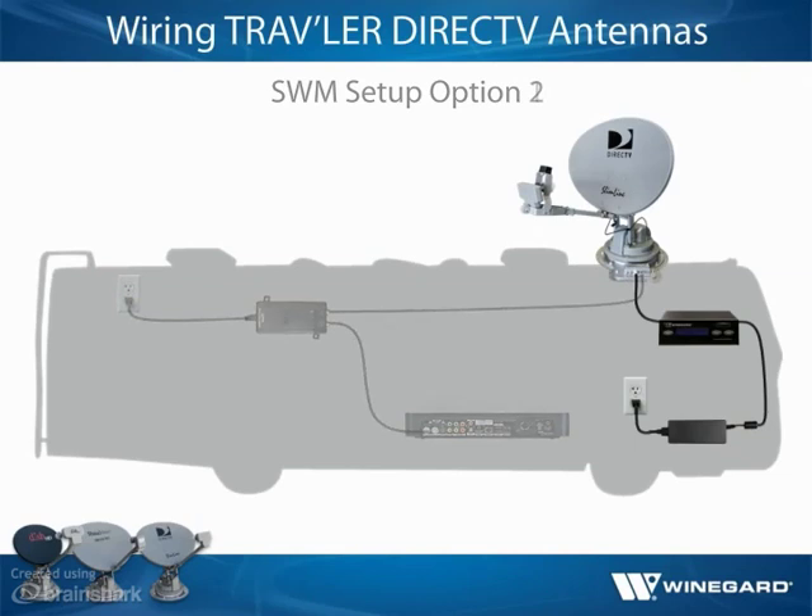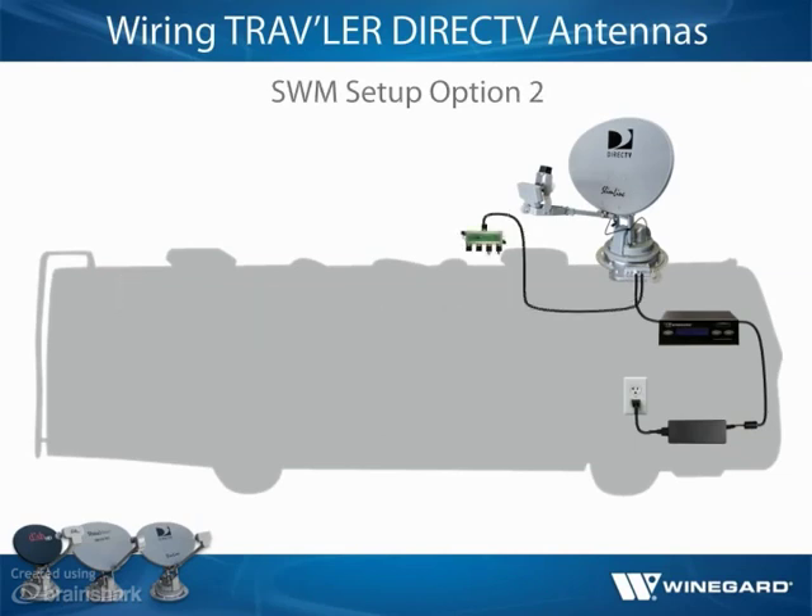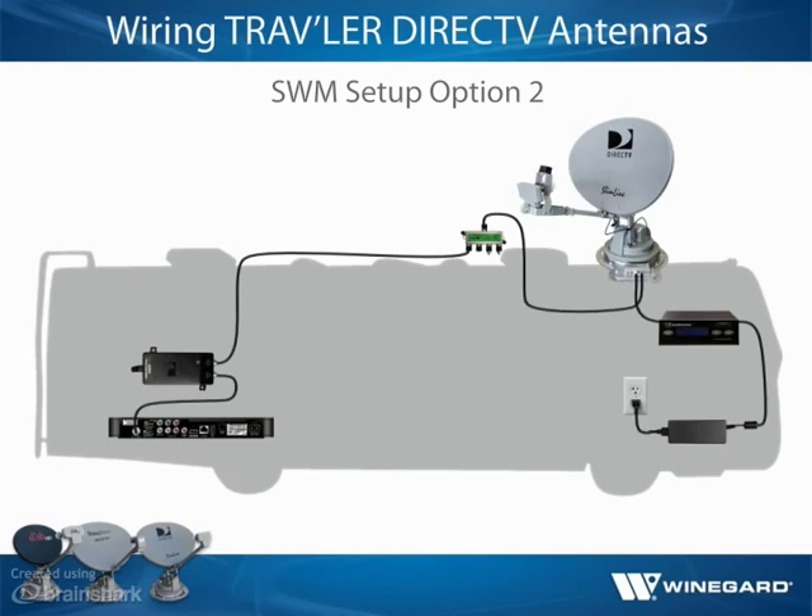In a second setup option, run a coax cable from port C to the in-from-SWIM port of the splitter, which can be mounted on the roof. Then connect a coax cable from the out-one port of the splitter to the power-to-SWIM port of the power inserter, and connect the signal-to-IRD port of the power inserter to a receiver. Connect any additional receivers to the splitter via coax cable and plug in the power inserter to a 110-volt outlet.